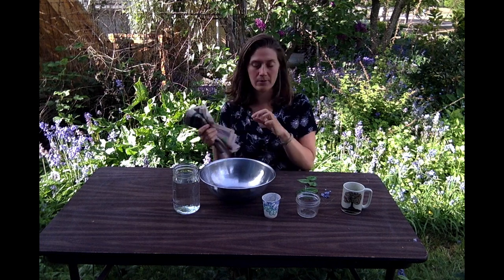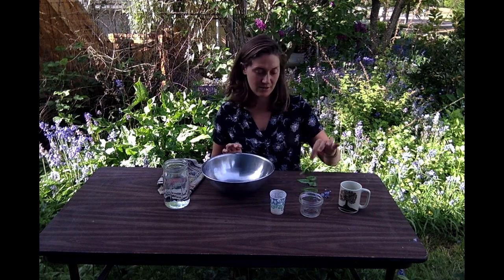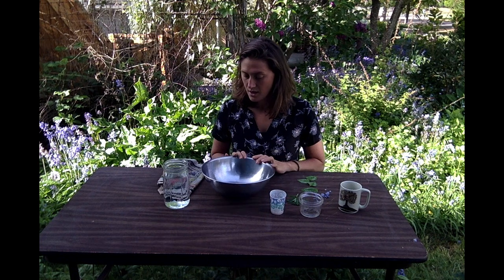We're going to use old newspaper, just some water, mix it together, and then I have different molds to try to mold the pots into. I'm going to try to do mine a little bit creatively today — I've got some leaves with really cool patterns and tiny little flowers, so let's give it a go.